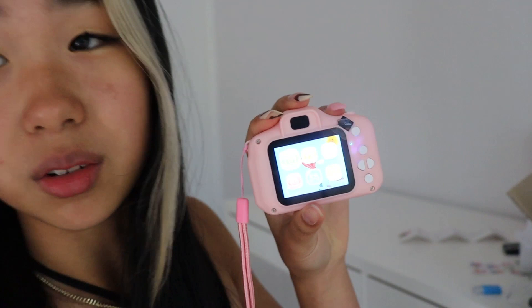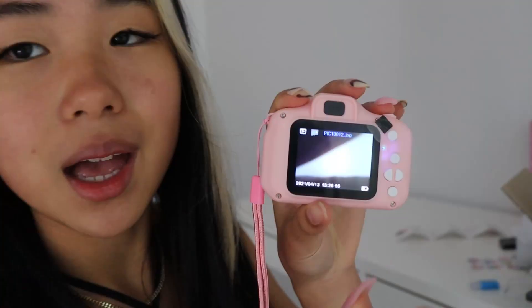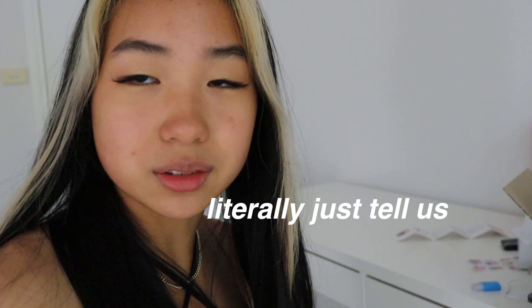You click the power button and then select playback with the top button. Once you get there, how do you delete something? It literally doesn't say in the manual - you just have to figure it out. You go ahead and click the down arrow button and it'll say 'delete one.' Then click execute.